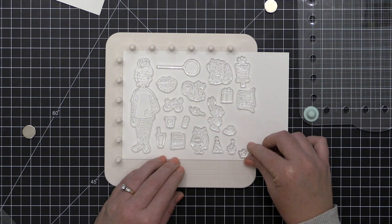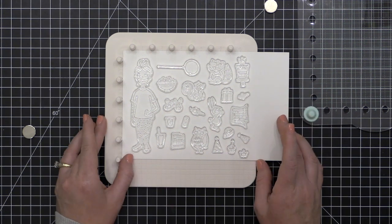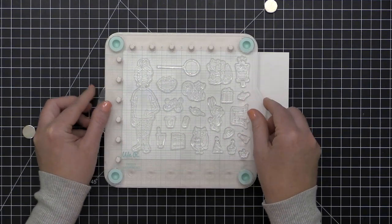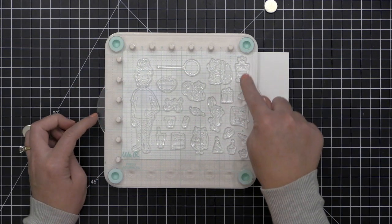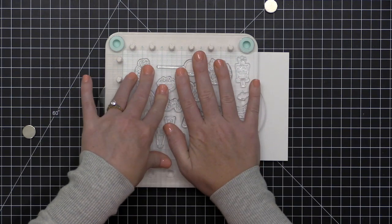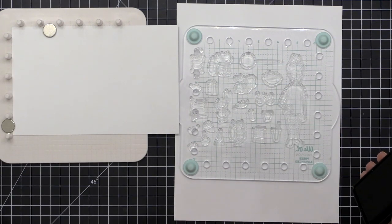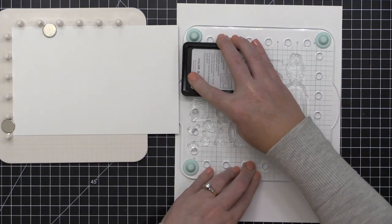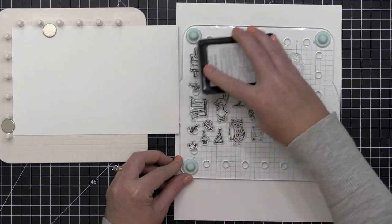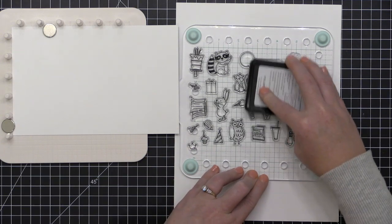You can also use the acrylic stamp block with those rubber feet without the base — just hover it over your project to figure out where you want to stamp, then press it down. Now let's put it into action. I have a bunch of images here from the Essentials by Ellen May 2019 release — there's a brand new Leading Lady, some Backyard Party Friends, and a beautiful Mondo Wildflower set. I've lined them up on my paper, making sure none of the stamps hang over the base, then I'm going to pick them all up with the acrylic stamping block.